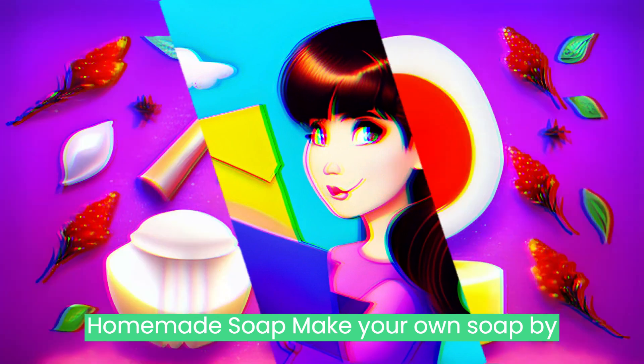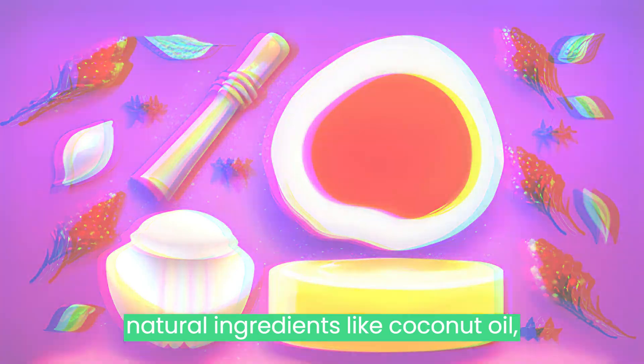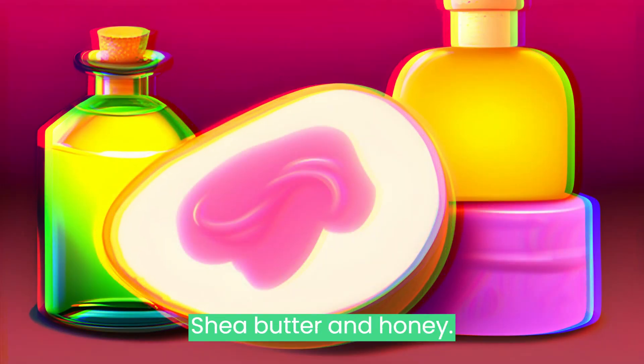Homemade Soap: Make your own soap by mixing essential oils, fragrances, and natural ingredients like coconut oil, shea butter, and honey.